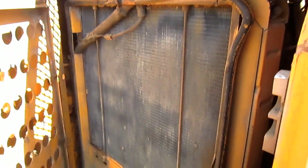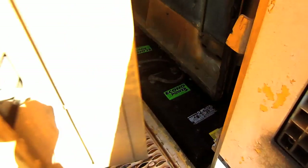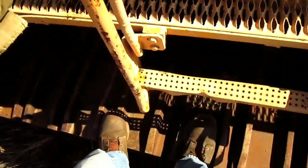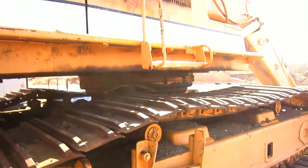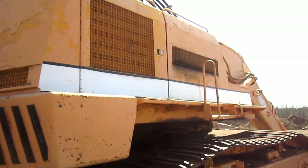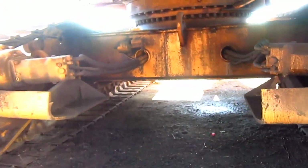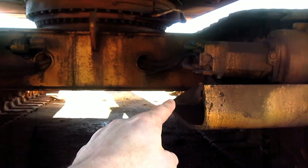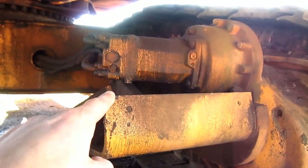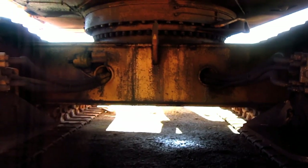Inside this compartment you can see the engine radiator, and directly below it you can see the batteries for the machine. From underneath here you can see where the two Liebherr axial piston travel motors are located — one on each crawler frame — and this is what propels each individual track. You can also see where the hydraulic lines run from the motors, through the car body of the machine, and then up to the hydraulic system to power the motors.